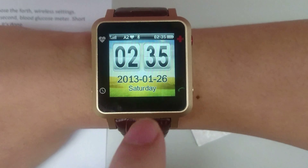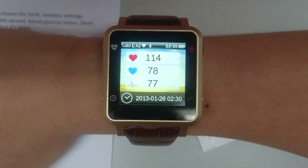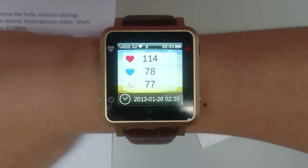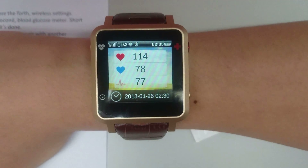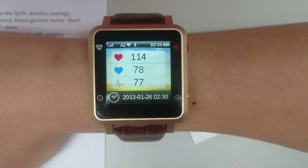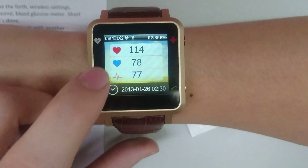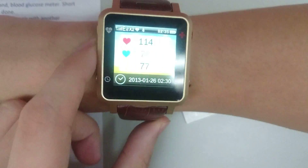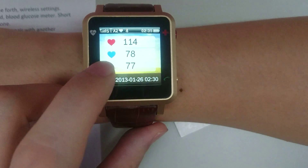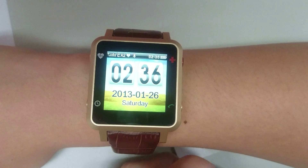Swipe up on the main screen to see your average health data test results and the previous last test result timing. This shows your upper and lower blood pressure, your heartbeat, and the time when the wearer last took the test.